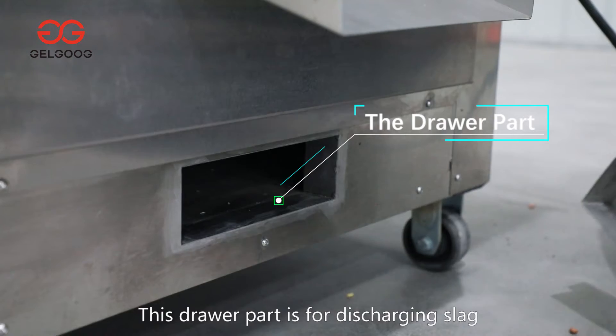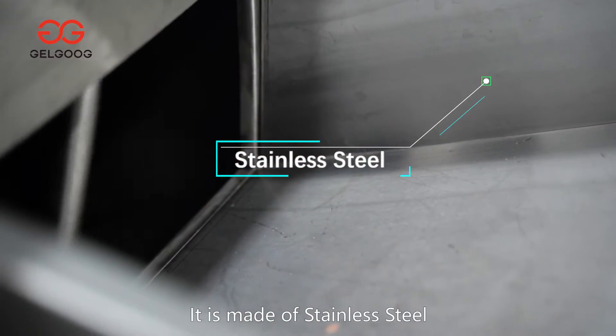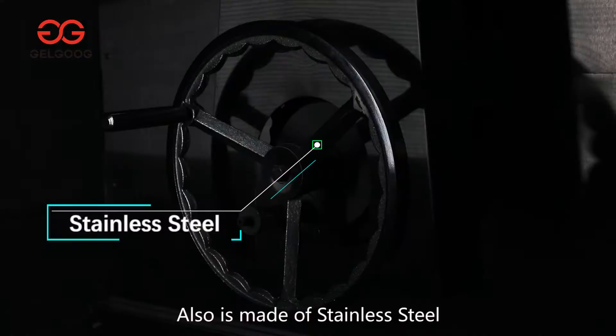This jar part is for discharging slack. For the food-contact part, it's made of stainless steel. The shell is also made of stainless steel.